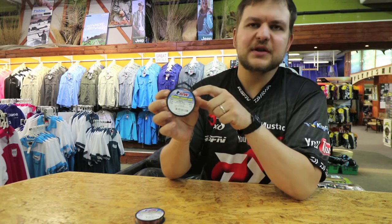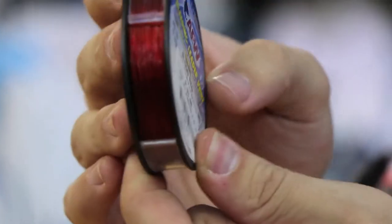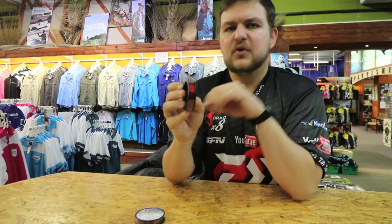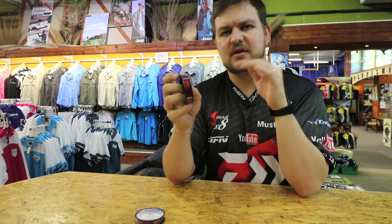The whole point of this is that it's 1x7 Surflon, except the big benefit comes in red. The beauty of red is that it's the first color to disappear as you go deeper in the water.